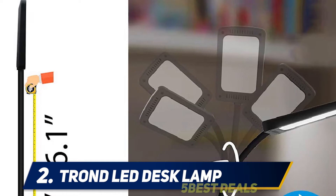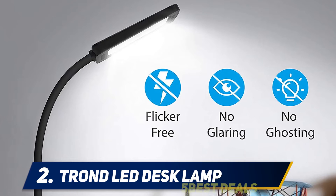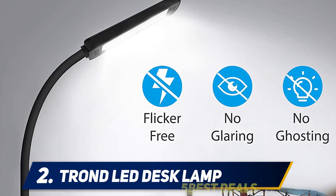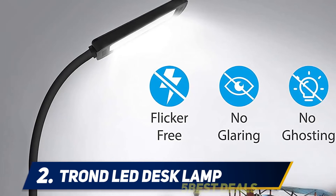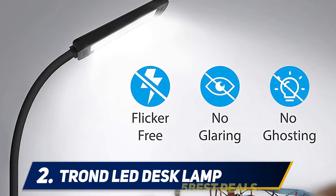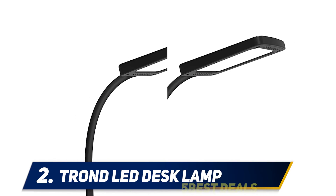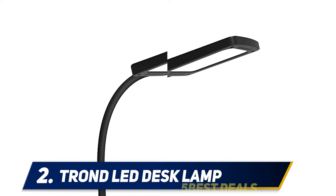The Tron Halo is eye-friendly — the innovative light is flicker-free, ghost-free, and non-glaring. It also does not contain harmful chemicals such as mercury, so it does no harm to you or the environment. Designed with a flexible gooseneck, this desk lamp is fully adjustable. The base is slim and rubberized, fitting perfectly on your desk or nightstand. It is constructed with a sturdy material.